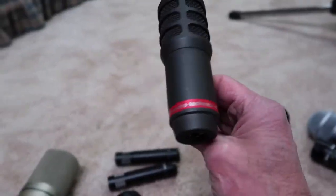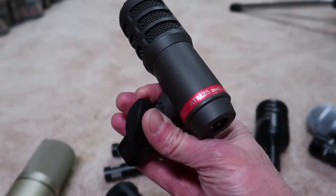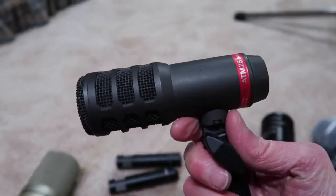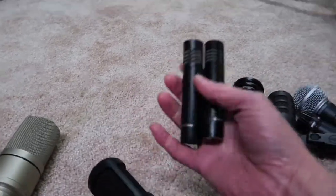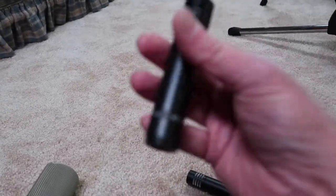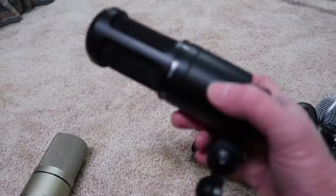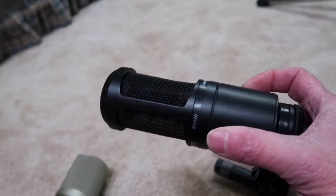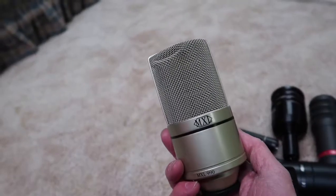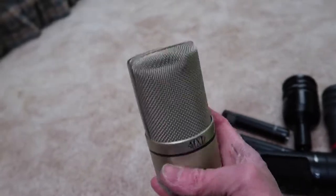I actually love this Audio Technica ATM-25. It's actually a good kick drum mic, but I use it for floor toms. For overheads, the Audio Technica AT-2021. Apparently I like Audio Technica and Shure microphones. For vocals, the AT-2020 works really well. And of course I have a couple of these MXL 990s — dented, of course.